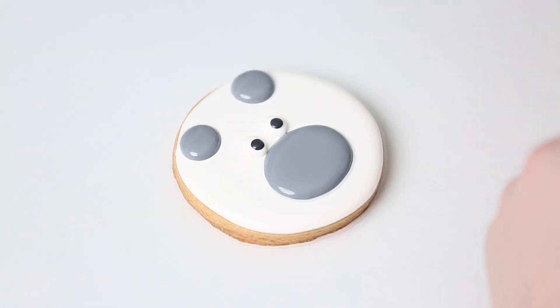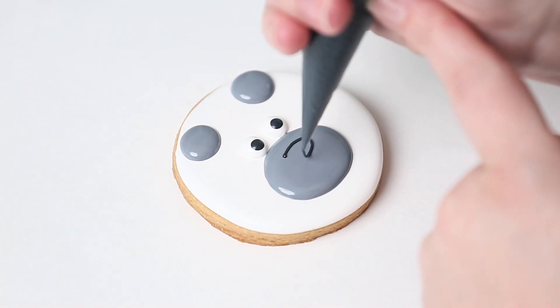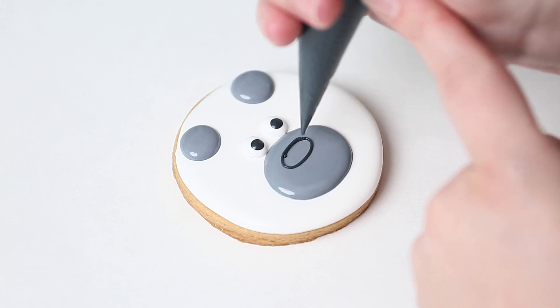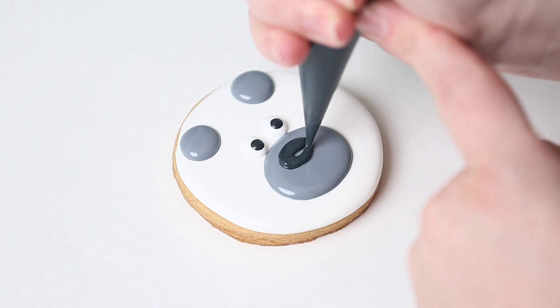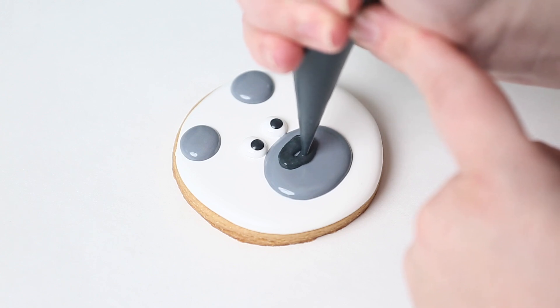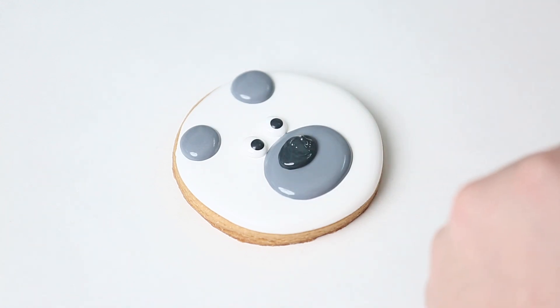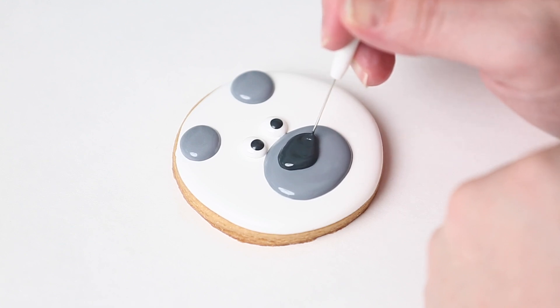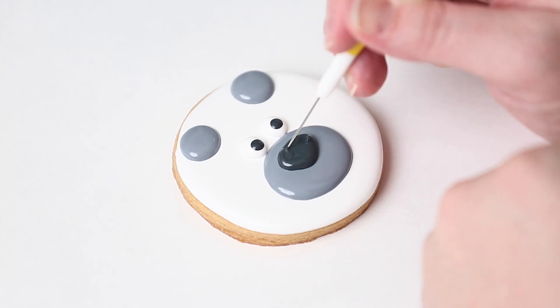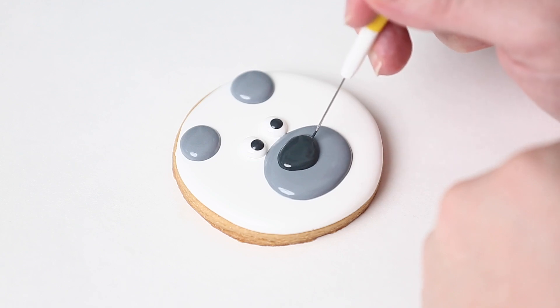Now I've waited for the gray area to dry, and I'm going in with my black outline consistency to make a smaller oval-circle shape for the nose — it doesn't have to be perfect. Then I flood this section with the same thick icing right away without letting the outline dry, so I can manipulate it and make it more even. I jiggle my bag as I fill it up, then use my scribe to pull the icing down into a rounded triangle shape — a little more pointed at the bottom.